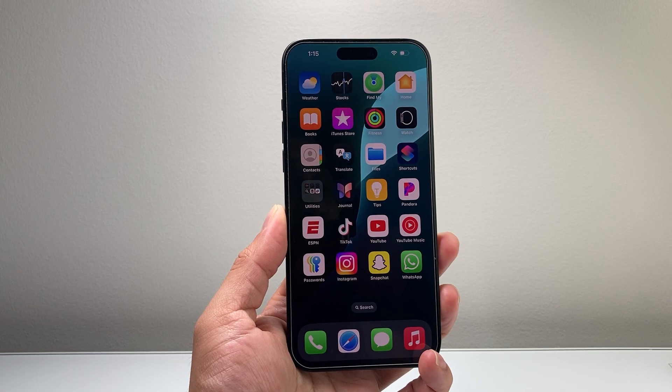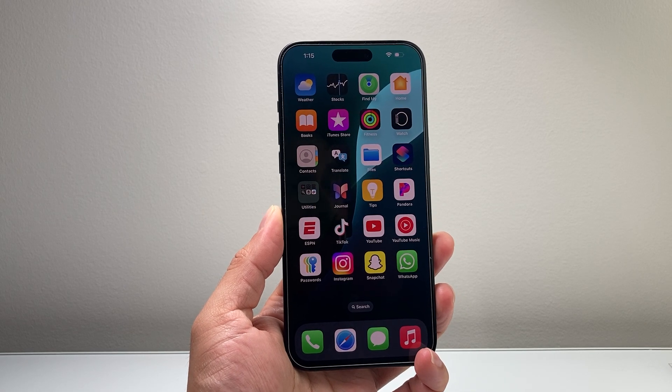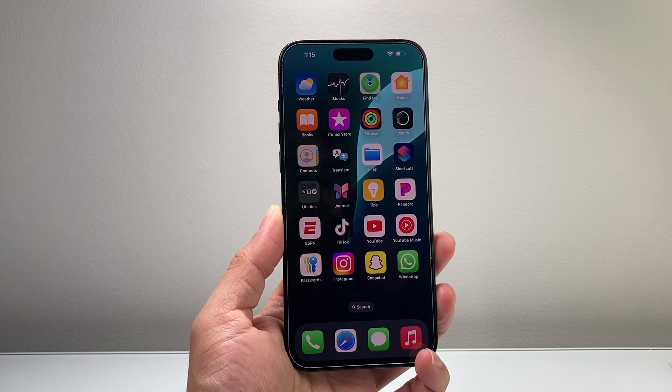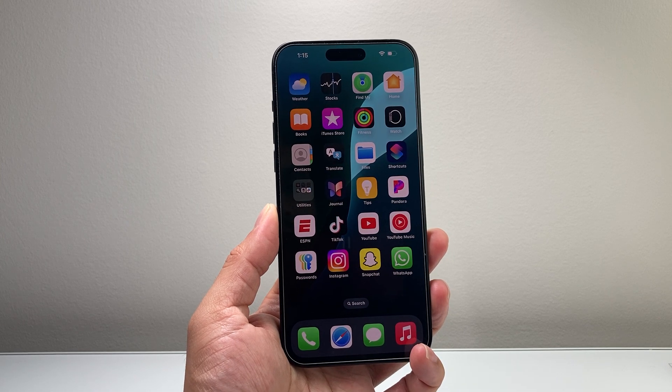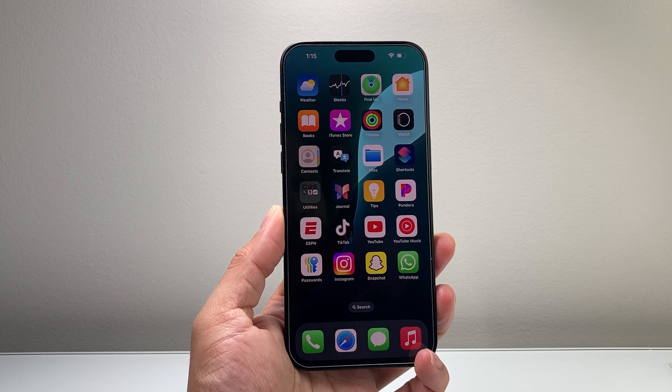Hey everyone, TechnoMint here with a video for you guys. In today's video I'm going to show you how to screenshot on your iPhone 15 Pro Max on the latest iOS 18 version, or any iPhone with the latest iOS version.